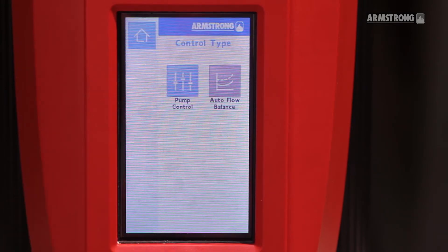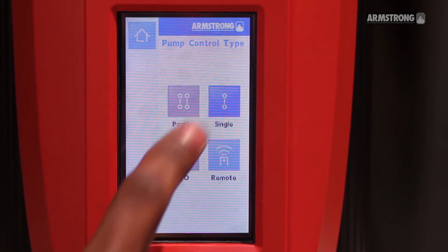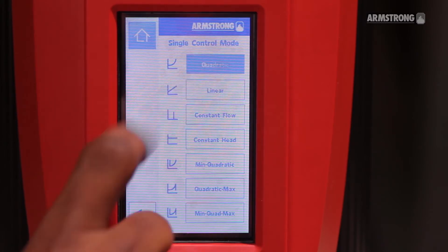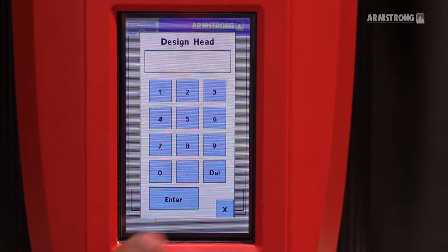Click on Pump Configuration, Pump Control, Single, Control Mode Quadratic. Now enter the design head found in the previous step — 30 feet in this case.